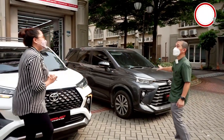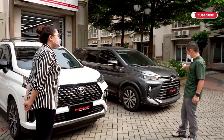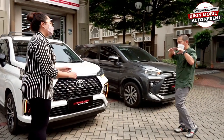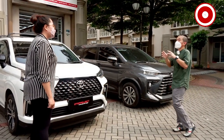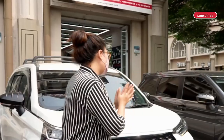This Avanza is going to be Xenia. If Avanza and Xenia, the front is different, but the other sides of the Avanza and Xenia are the same, except the description. We are going to start from Veloz first.